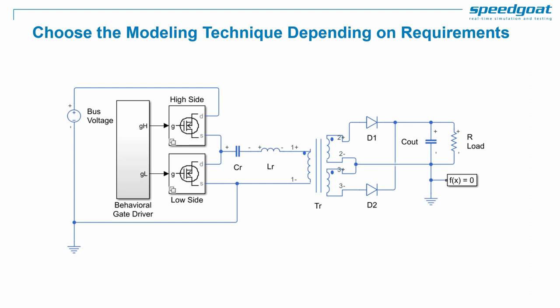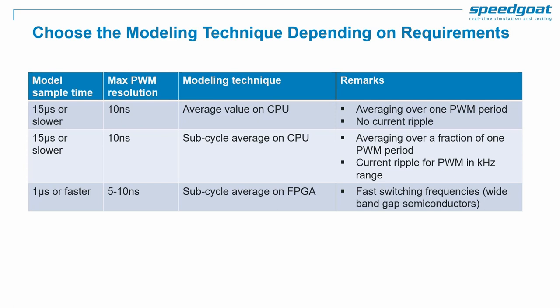High-fidelity switched simulations are great for desktop simulation because you can simulate the dynamics of each power electronics device, like MOSFETs and diodes. In desktop simulation you can also use variable-step solvers with zero-crossing detection. However, this level of fidelity often does not allow real-time simulation. For real-time simulation, we will consider three approaches in today's webinar that cover most HIL use cases.